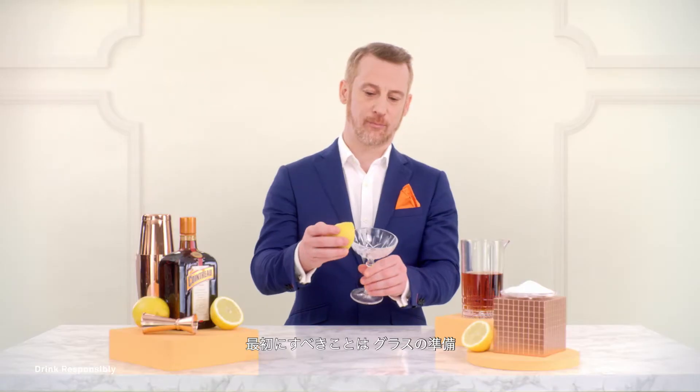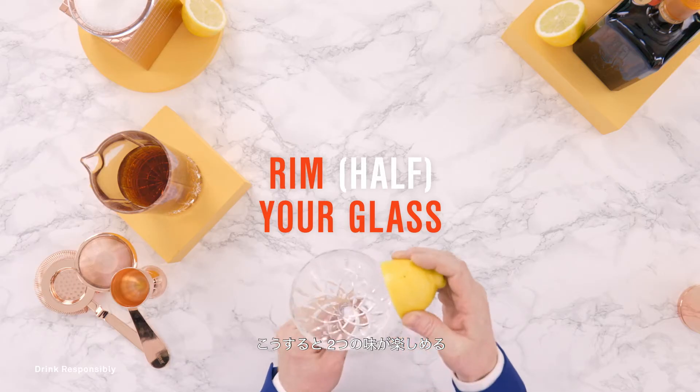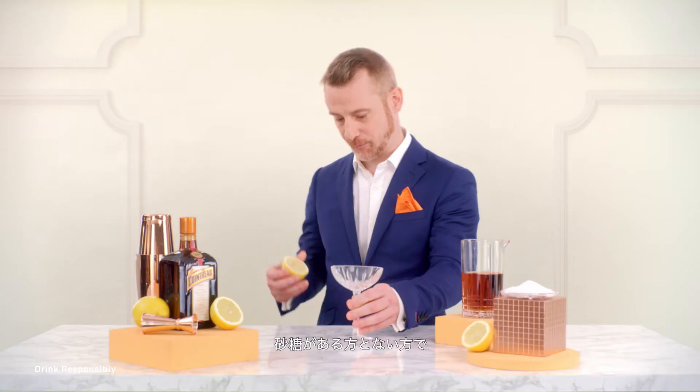First, what we do is we prepare the glass. I prefer half a rim, not a full rim. So you have the choice to either drink from the sugar side or not the sugar side.